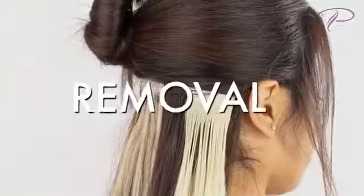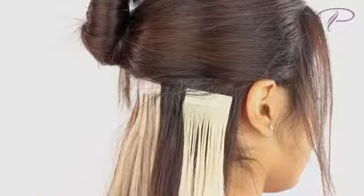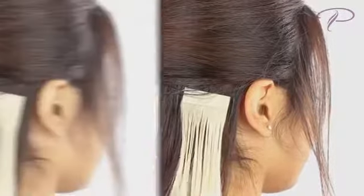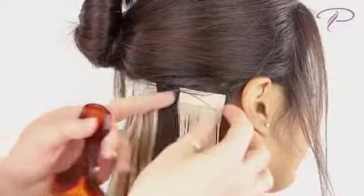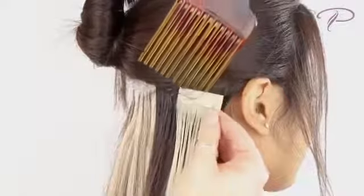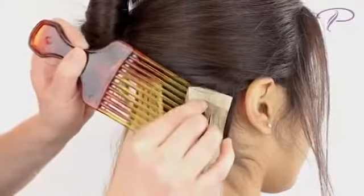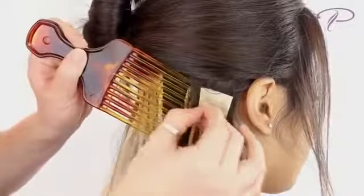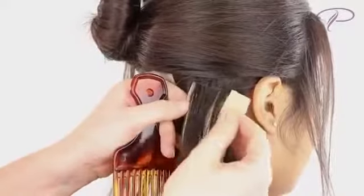To remove, use an adhesive remover like C22 Citrus Solvent. Allow the remover to soak in for a few minutes. This breaks down the adhesive bond and allows for easy removal of the product from your hair. Slip a comb or pick in between the products to pull them apart. The tape hair can now be pulled off easily, revealing your natural hair underneath.